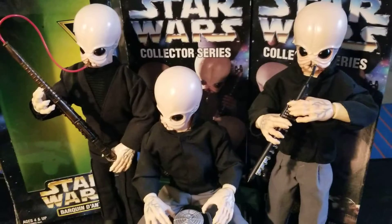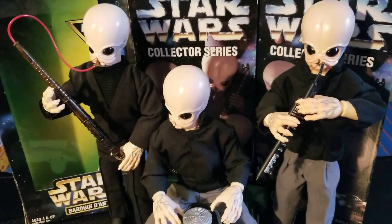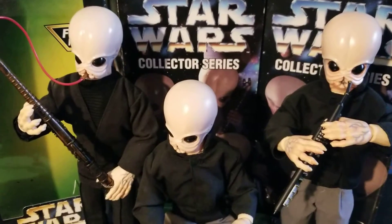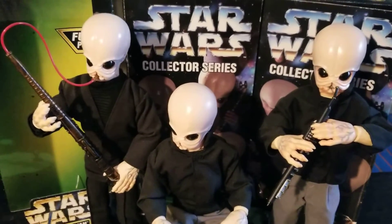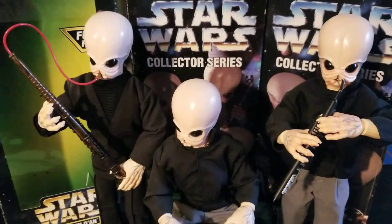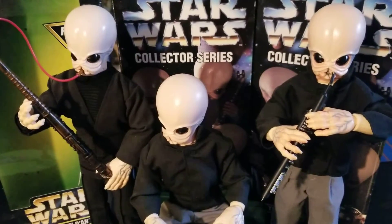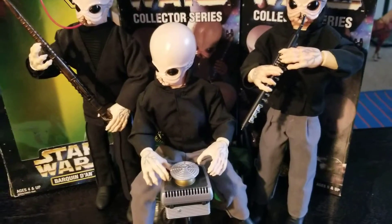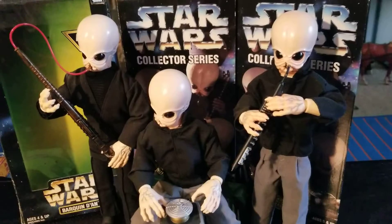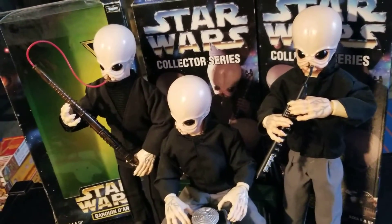Don't pay more than $20 a piece for these figures. I collect this 12-inch scale and I also collect this series — not so much these days, but in the past I did. I've had these three guys on a shelf in my living room for three or four years. I'm cleaning and organizing right now and I took them down before I packed them away — I thought I'd do a quick little video on them.